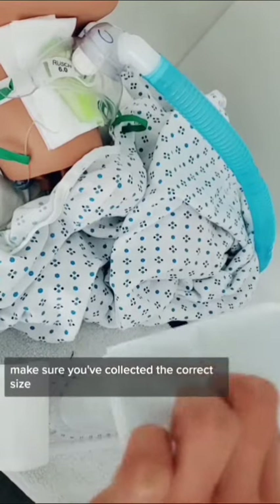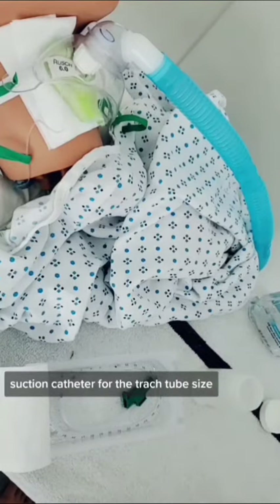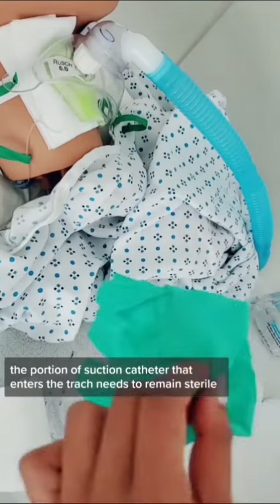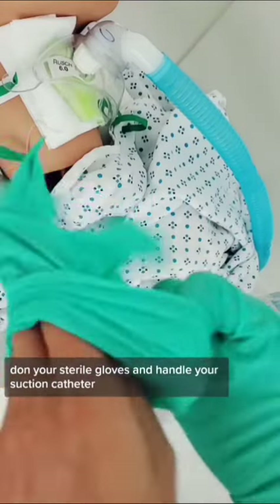Make sure you've collected the correct size suction catheter for the trach tube size. The portion of the suction catheter that enters the trach needs to remain sterile. Don your sterile gloves and handle your suction catheter.